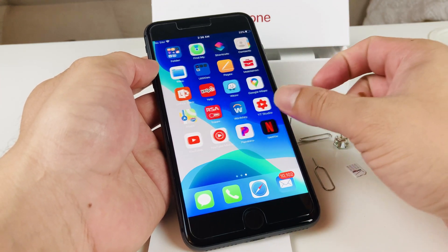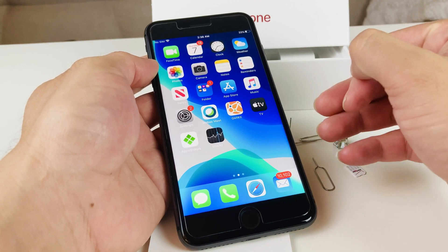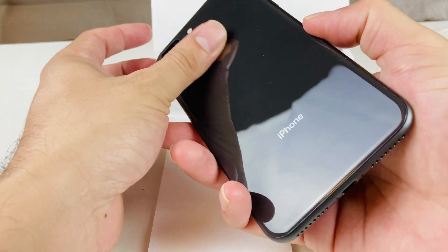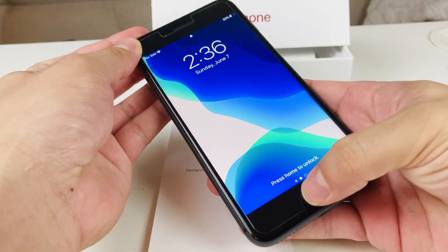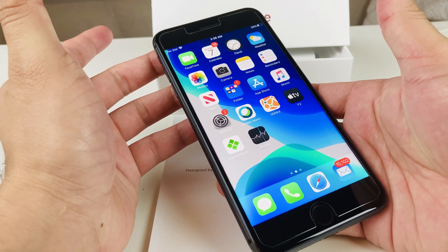Hey guys, this is a simple informational video on how to remove and insert a SIM card into your iPhone 8 Plus, or any iPhone that you have. This is going to be a similar method for any iPhone, but if you've never done it, it can be a little confusing, so I wanted to make this video for you guys — a lot of viewers have been asking how to do it.